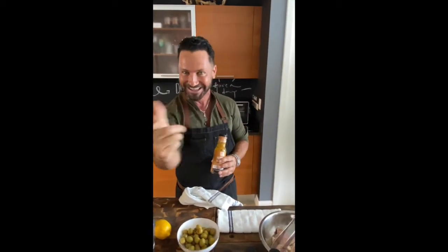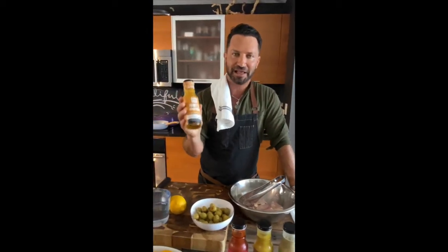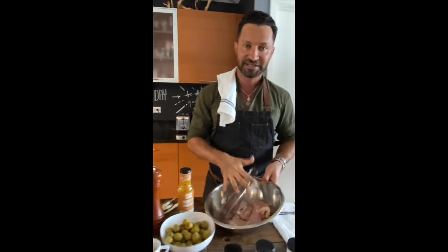Rosh Hashanah is coming and I have a great easy recipe for you. Today we're making Moroccan harissa chicken with lemon and olives, baked with rice all in one pan. In just 30 minutes — covered — you're going to have delicious rice and delicious chicken, easy and nutritious.